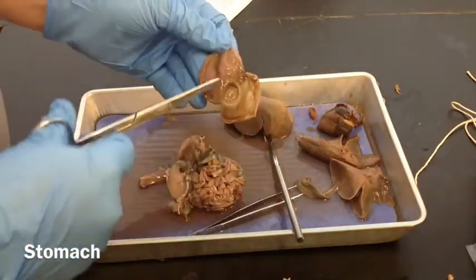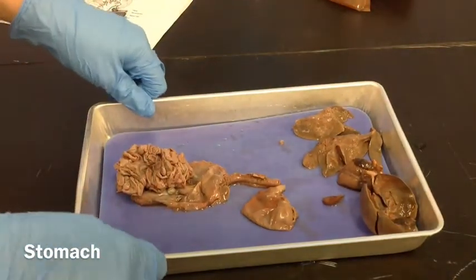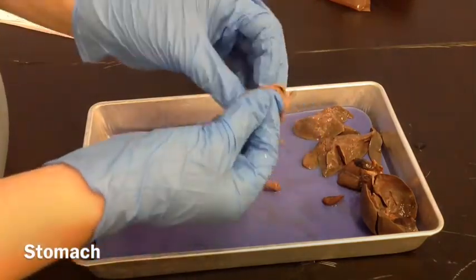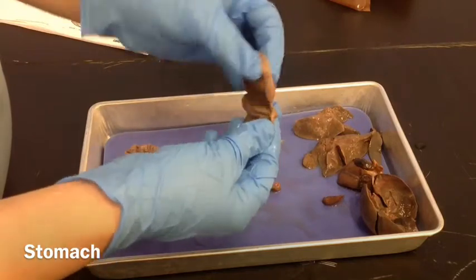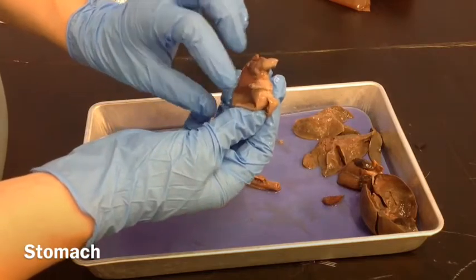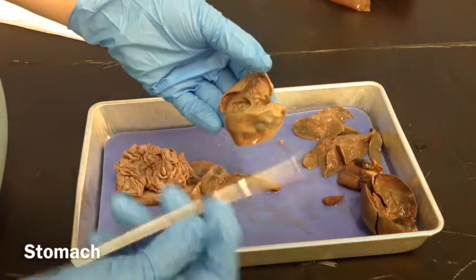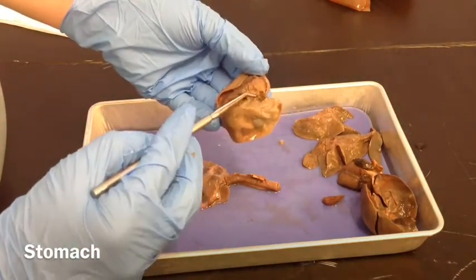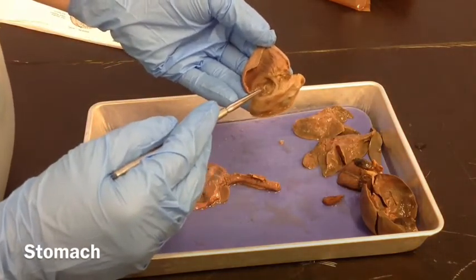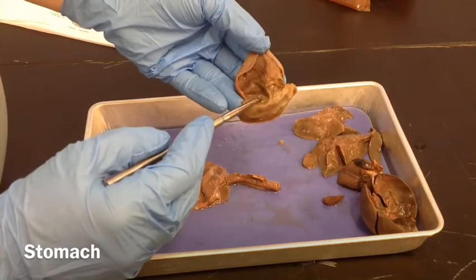You can see that it's got some rugae. Once you've cut the stomach open, you can see on the inside the two sphincters — where the esophagus connects to the stomach and where the small intestines begin. On the inside we can see: this is the cardiac sphincter, this is where the esophagus comes into the stomach, and this is the pyloric sphincter — this is where the small intestines begin.